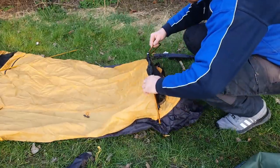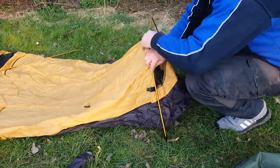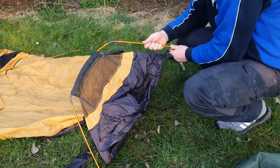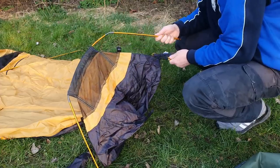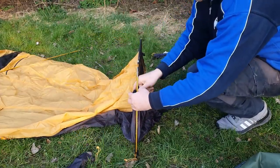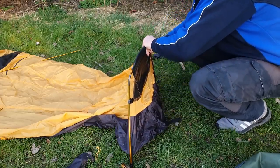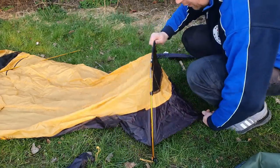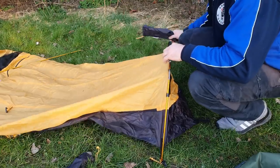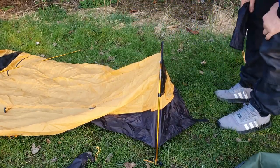I'll say straight away I'm no expert at tents, but I do a lot of camping. I've used one-man tents, two-man, three-man, hammocks, hot tents, and bivvy bags. I've built my knowledge up from experience using outdoor camping equipment, but I do say I'm no expert.